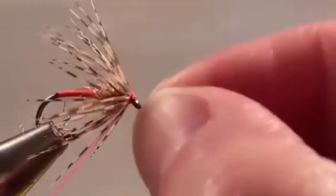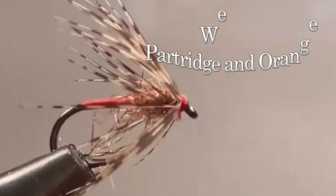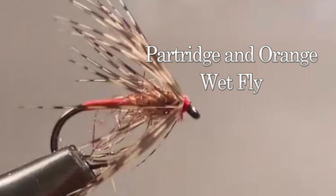I carry these in orange, rusty orange, yellow, and green. There's your partridge in orange using three materials. You can make this much more complicated — a lot of folks use a gold rib, and I have done trailing shucks out the back end — but I haven't seen a big difference in productivity. You can put a dubbing head on it, but if I'm being honest, this is what I fish: three materials. I can churn these out by the dozen pretty quickly with a bunch of different colors just using thread.